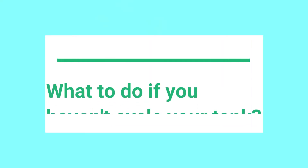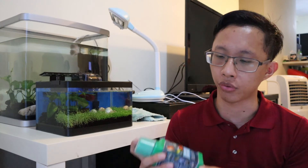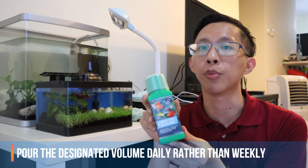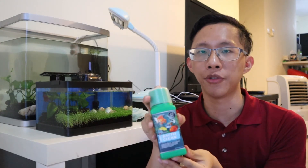If you already bought the betta fish and haven't cycled your tank, follow all the steps mentioned previously. The only difference is you need to add this beneficial bacteria product every single day, because the tank is not cycled and you need more beneficial bacteria to break down all of the toxic waste.